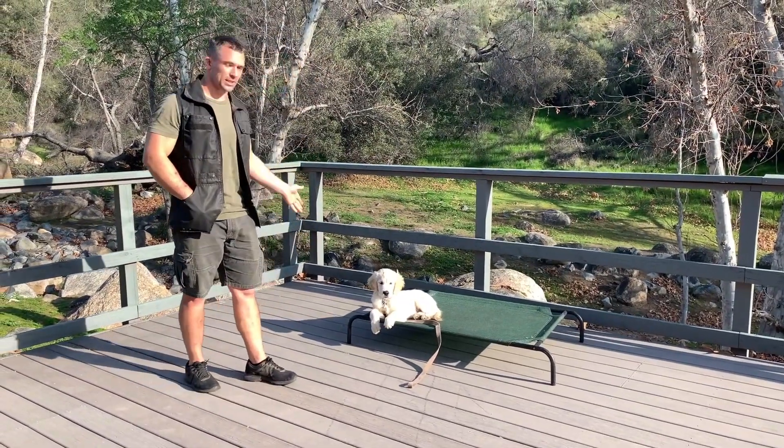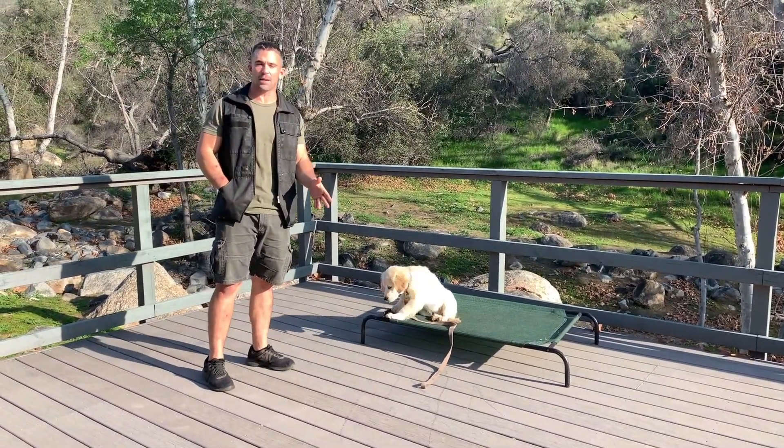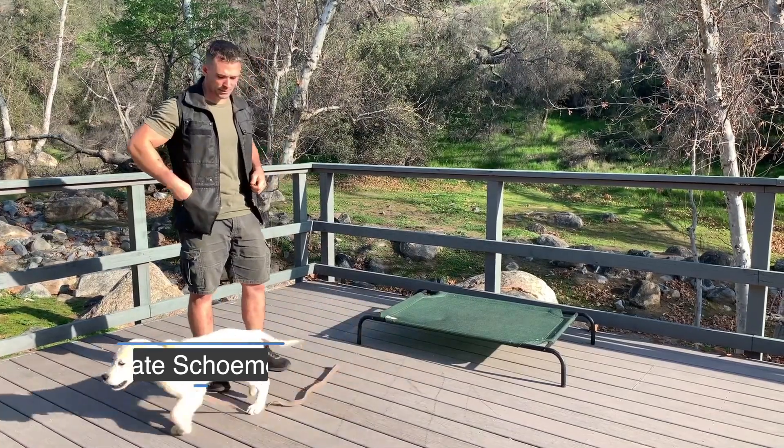Now we're going to teach our puppy the climb and the off command at the same time using reward-based and pressure-based training.